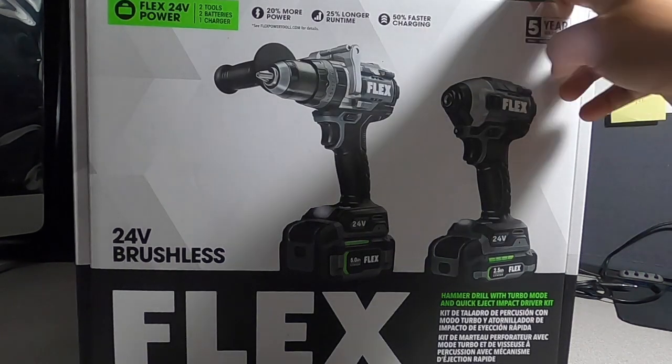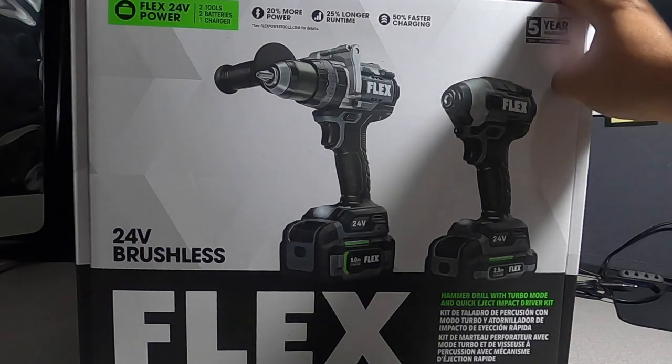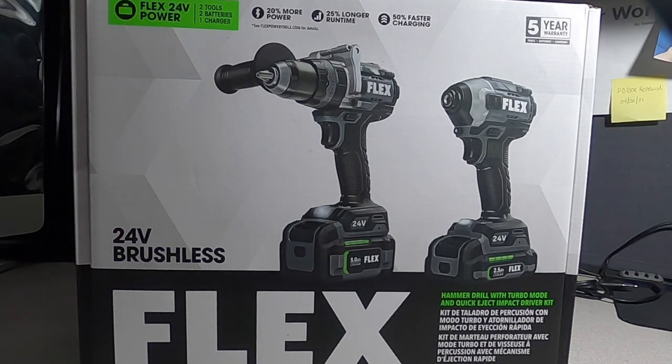I did buy these with my own money — I purchased these online, so no one is paying me for this and these tools have not been sent to me for free. This video is going to be a series on the Flex tools. We're doing an unboxing today, presenting the tools, and giving my first impressions.